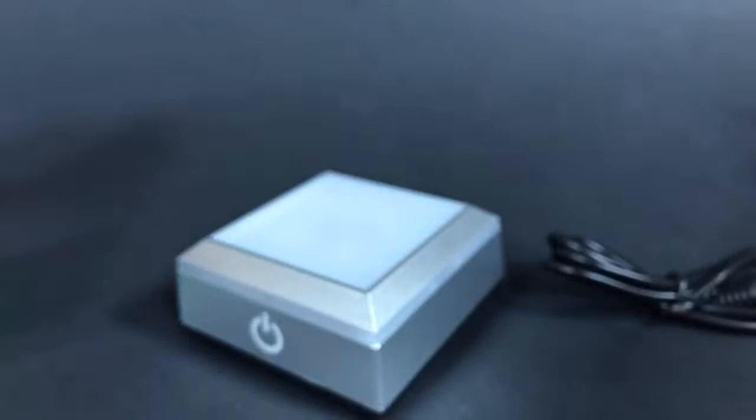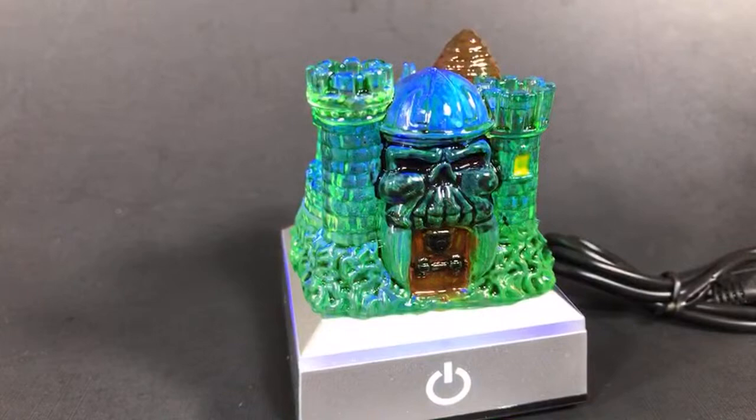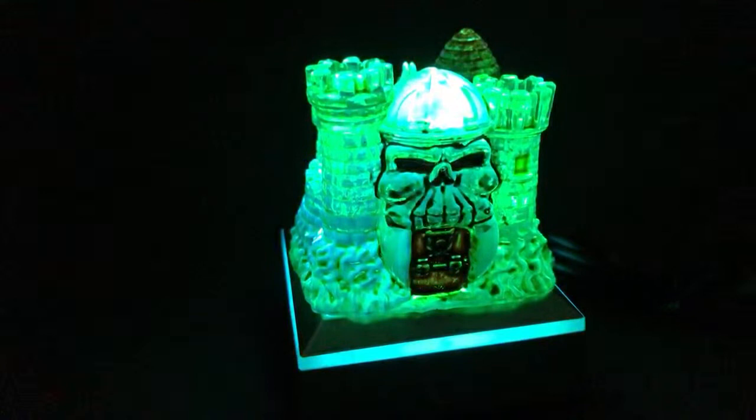Let's go ahead and put this back on here so you guys can see it in full glory. Let me kill the lights again, and let me go ahead and see if you guys have any comments.